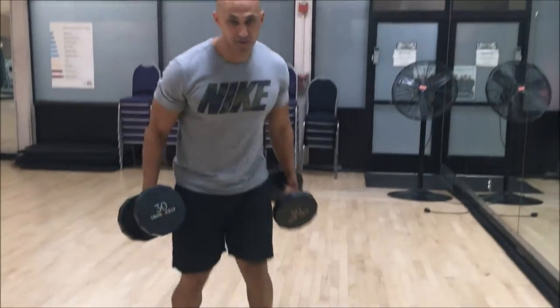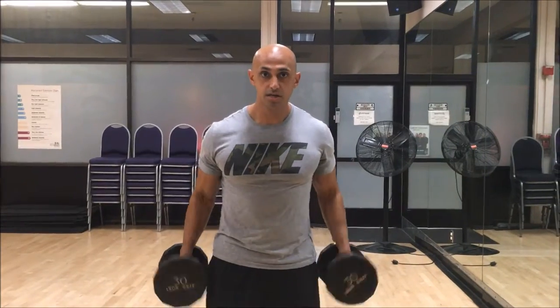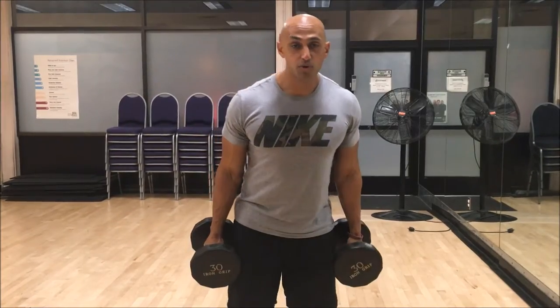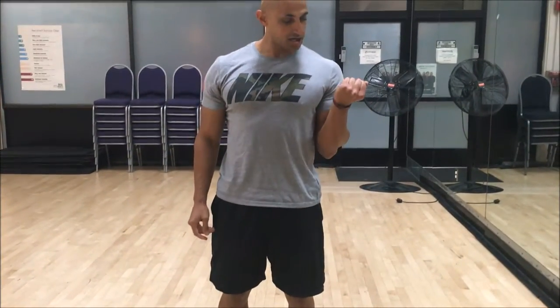So front view — how to do the dumbbell curl. Here, and up. If you want to make it a little bit more challenging, all you have to do is turn your pinky out. So we're just going here and turning it out slightly — here and out, here and out, as opposed to just straight up.